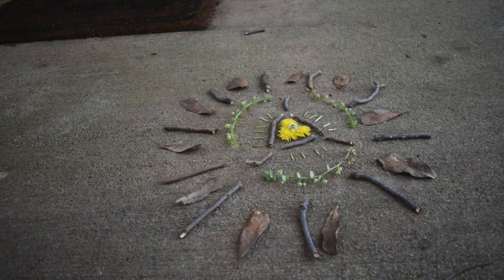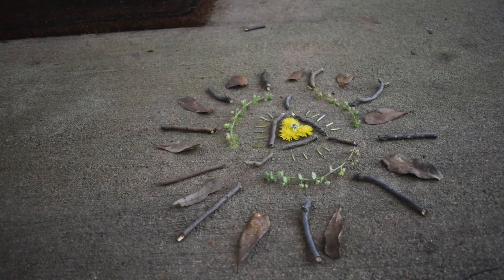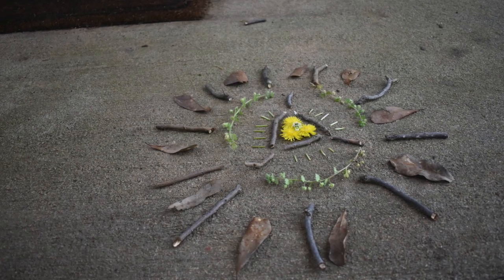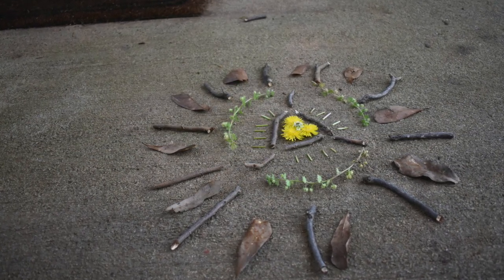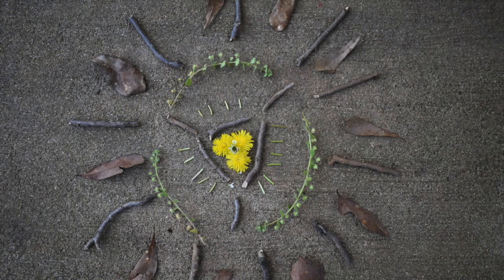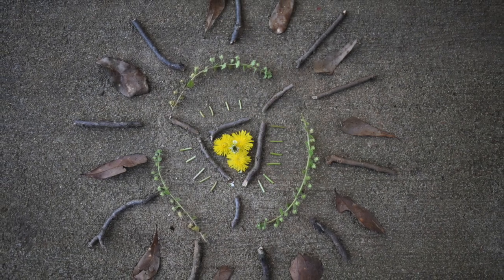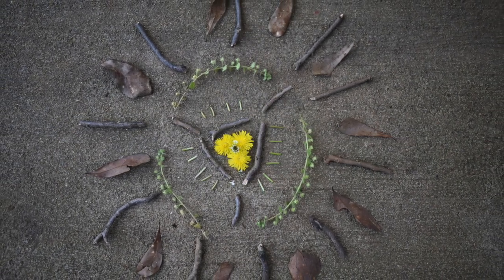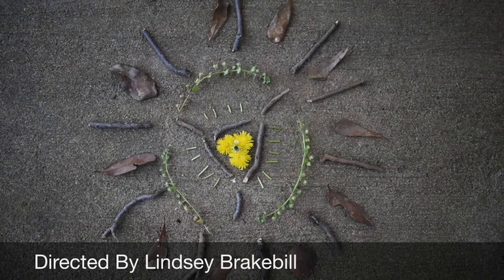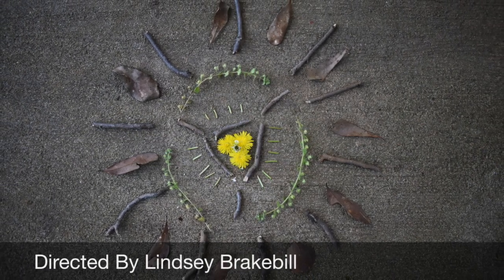And here, my friends, is my own Andy Goldsworthy inspired work of art. This probably took me about ten minutes to make — maybe five minutes to find the materials and then another five minutes to create the whole thing. You have the option to make this as intricate as you would like. I cannot wait to see what kind of Andy Goldsworthy works of art you can create in your very own backyard!